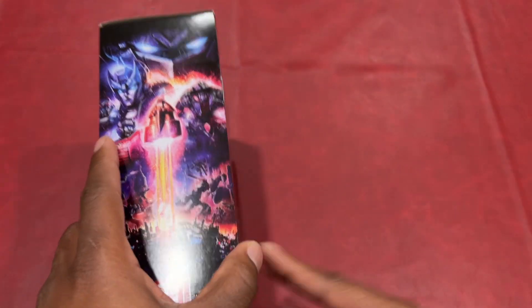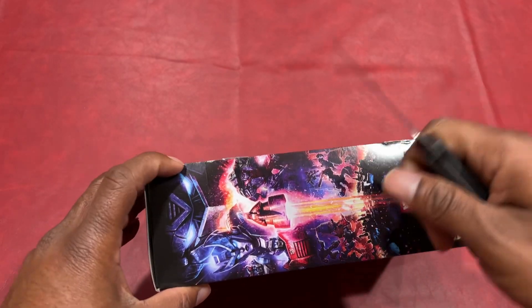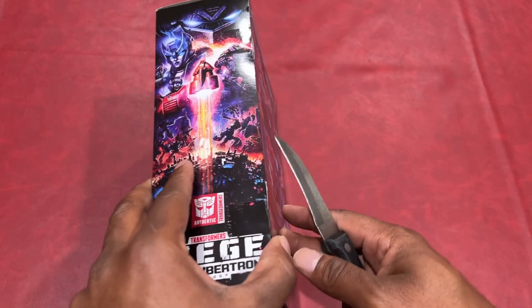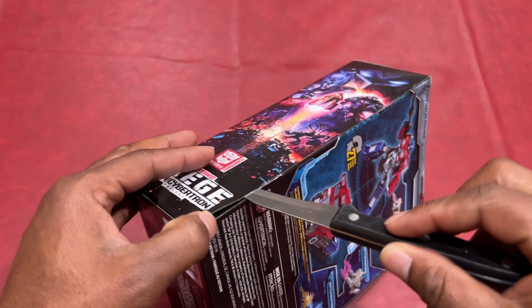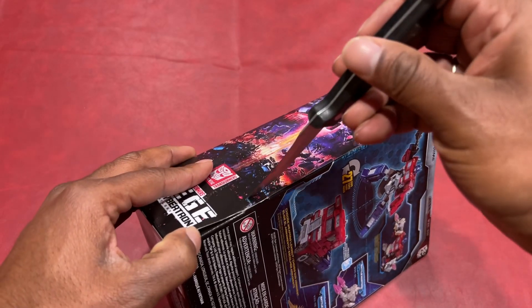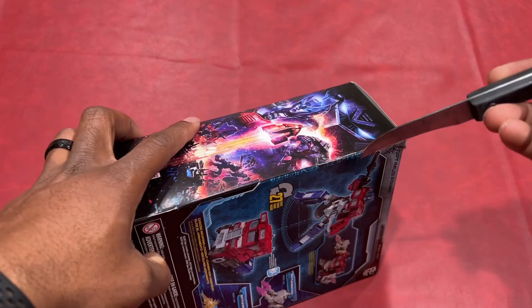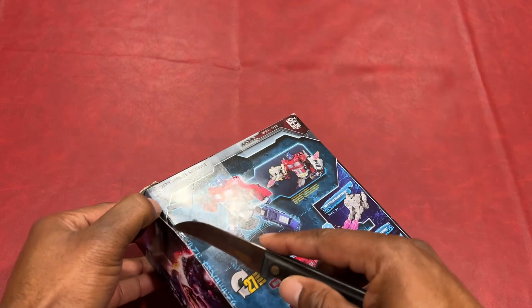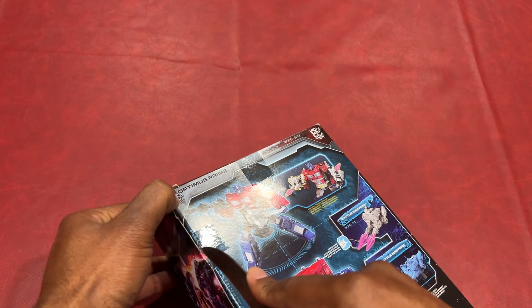I'm pretty sure I'm not going to be able to transform this thing in the 27 steps. But let's just take a quick look at the actual figure and see how it is. Just bear with me as I try to open this thing without getting cut. I know I should have a blade, but I like this knife.